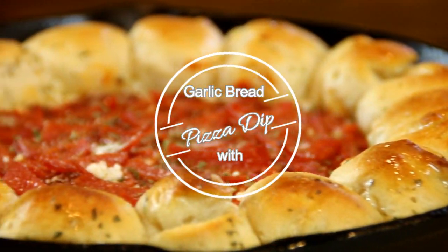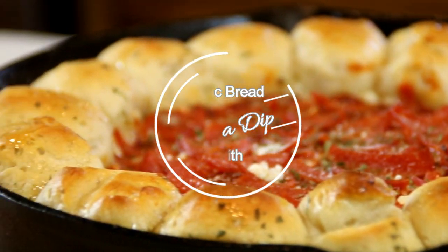Hey guys, how you doing? Dave here. I love garlic bread and I love pizza like a lot of people do, and I thought why not combine them together and make a garlic bread and pizza dip. We did this fantastic recipe and it came out great, so I got to share this with you, so let me walk you through it.